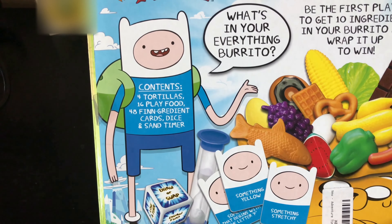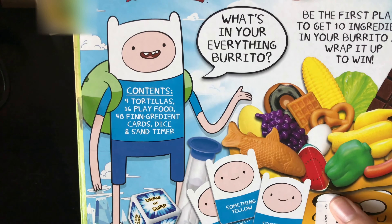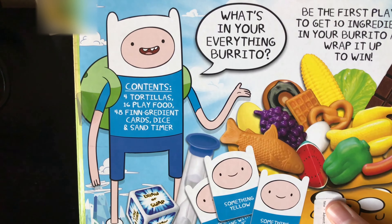This includes four tortillas, 16 play food, 48 thin ingredient cards, dice, and a sand timer — that's all included inside the box. So let's open it.